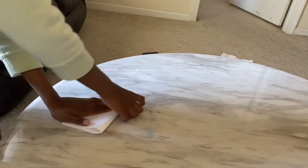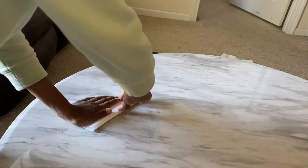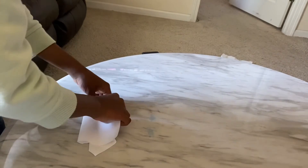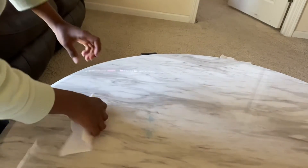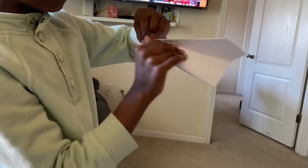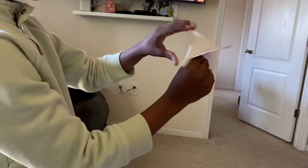Do that, then do that, and then do that like that. We're almost done but there's one more step — after that you guys sharpen this part.